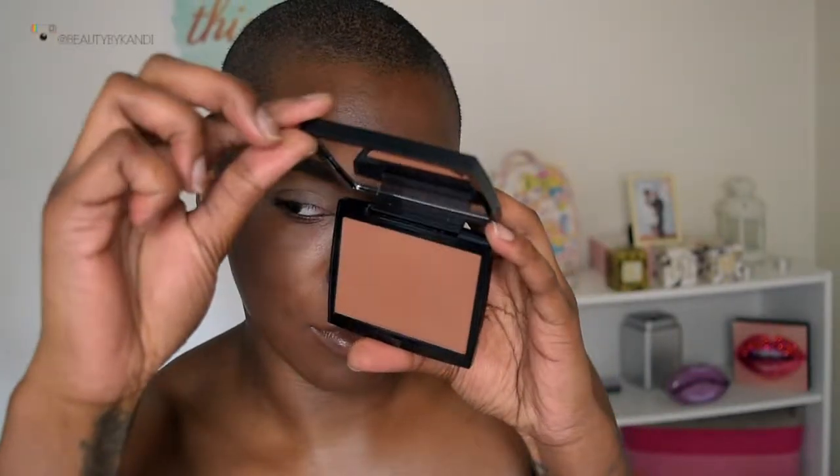Hey hey hey guys, let's do this! My brows are already done and I'm going to go ahead and apply concealer to my crease area. We're going to first work in here with the bronzer — this is from Anastasia — and we're going to go ahead and place this on the crease and blend that outwards.